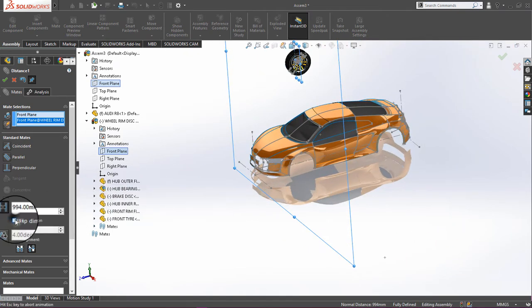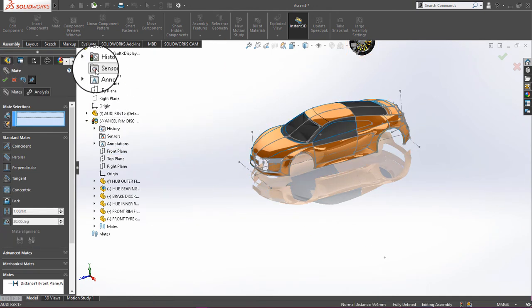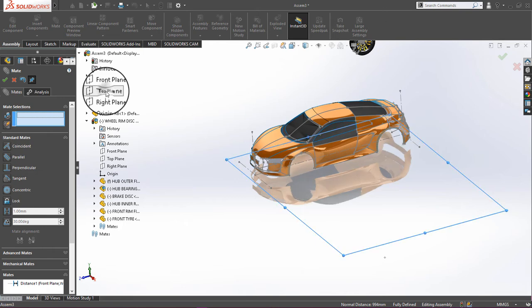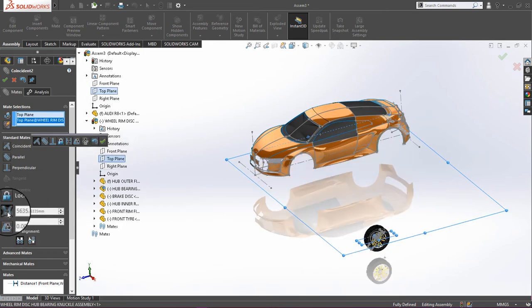Enter 994 in the second direction and click OK. Then click on the top plane and the top plane of the wheel assembly, and give a distance of 310.